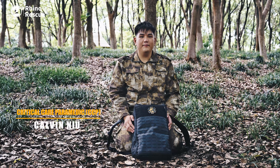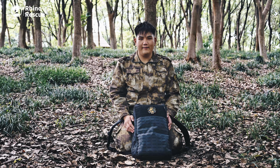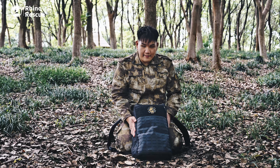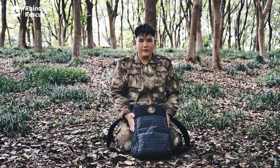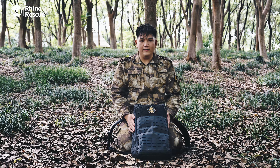Hey guys, it's Calvin here. In this episode we're going to talk about our Rhino Rescue R9 first aid backpack. This is our R9 first aid backpack — it's big, spacious, and multi-functional, designed to be easily handled by anyone.